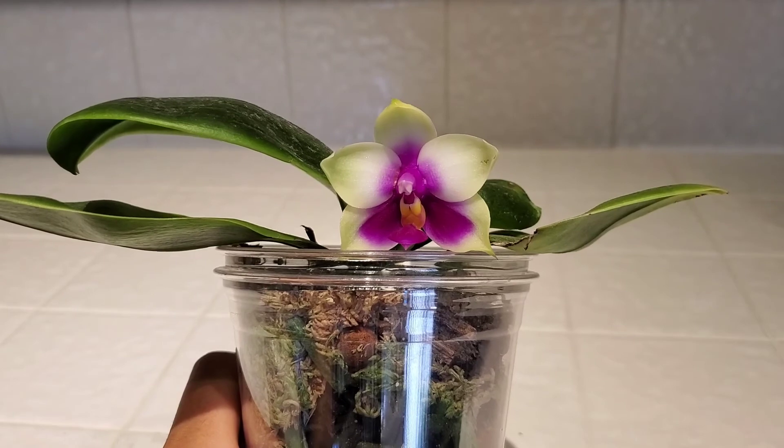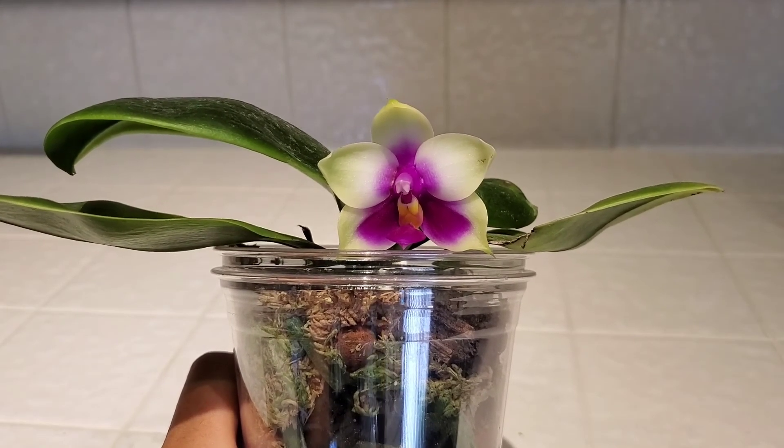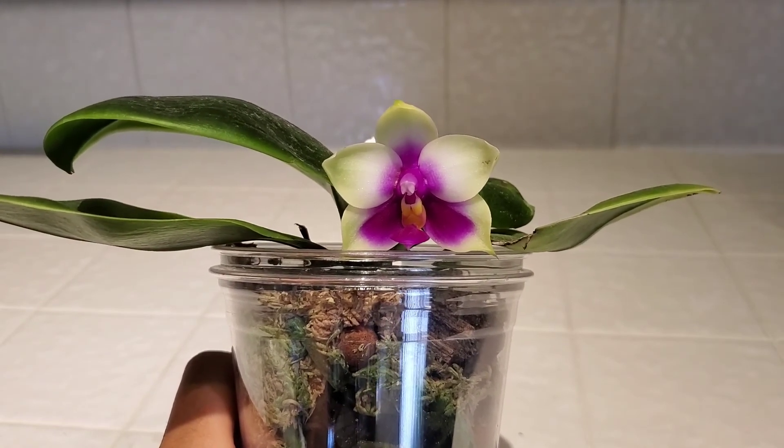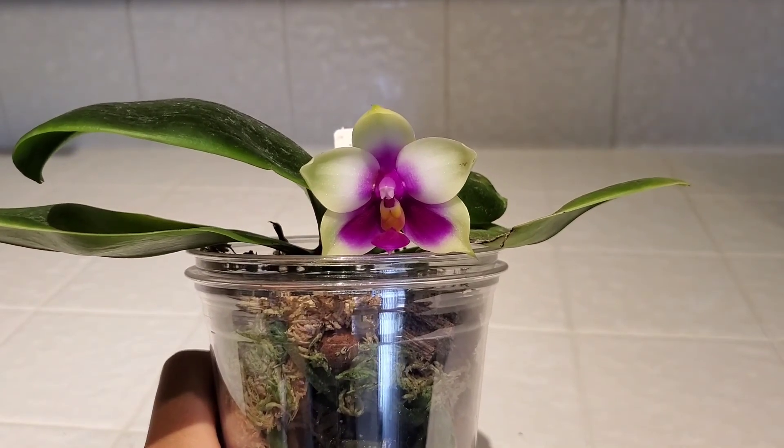Thank you for watching the video. Hopefully I'll be uploading another video soon, or at least filming it soon — my Brassavola nodosa, which looks amazing. So stay tuned.